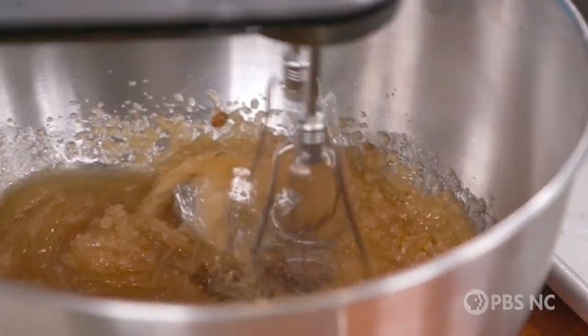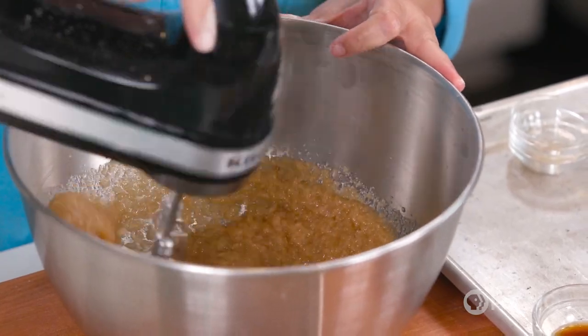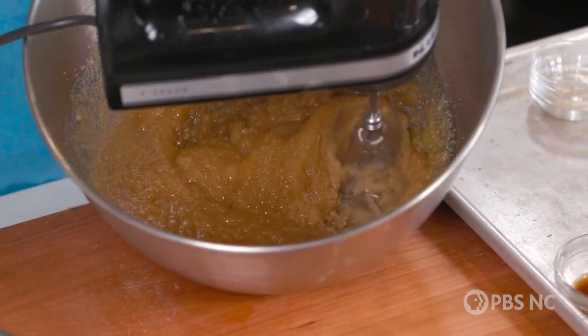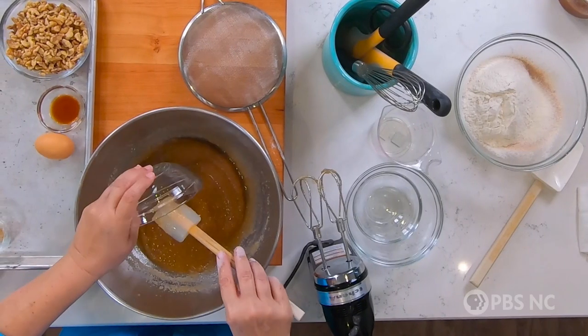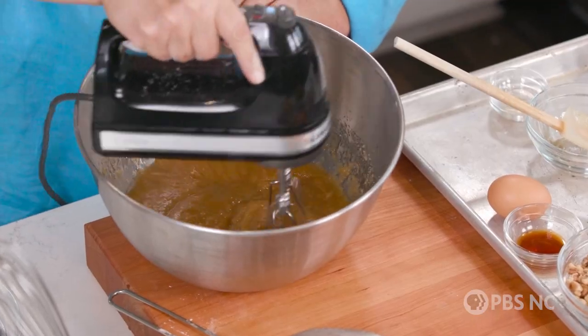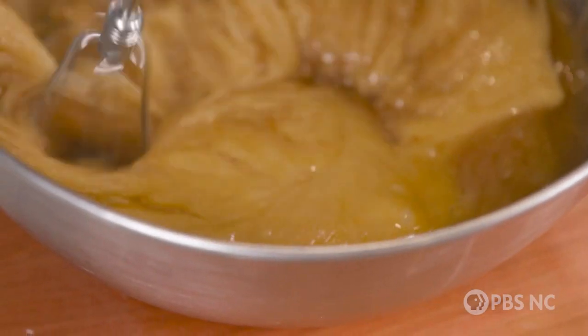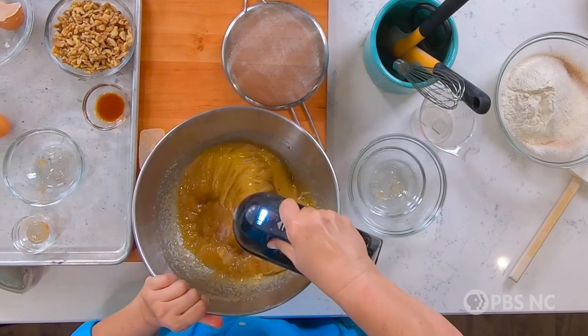Sugar actually performs as a liquid ingredient in a cake — that's why it goes in with the other wet stuff instead of the dry stuff. You want to mix this long enough for the sugar to get creamy and soft and dissolve in the oil. It looks, coincidentally, like applesauce. And when it looks like that, it's time to add the eggs. I'm going to beat each egg in one at a time, very well incorporated until there are no traces of yellow before I add in another one.